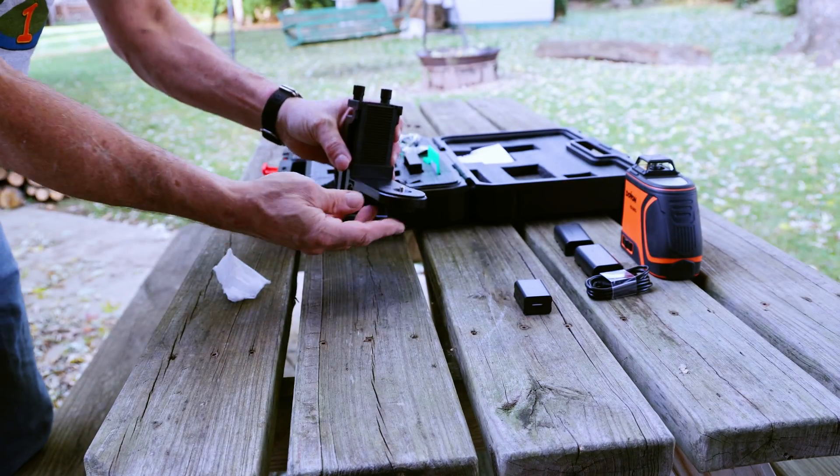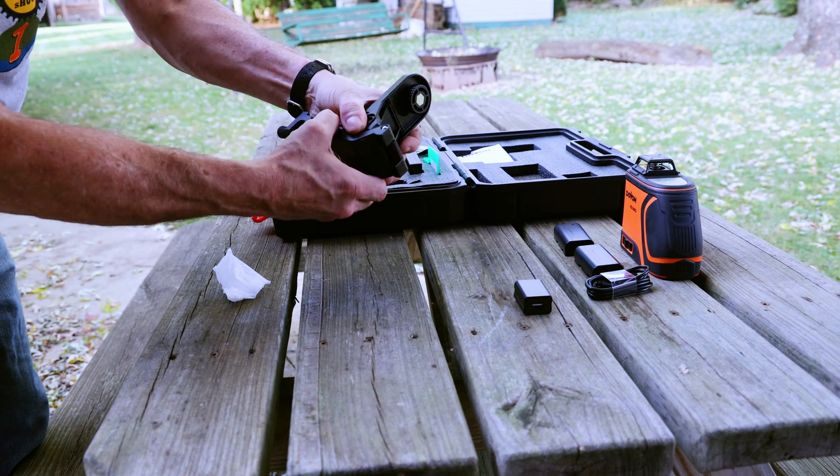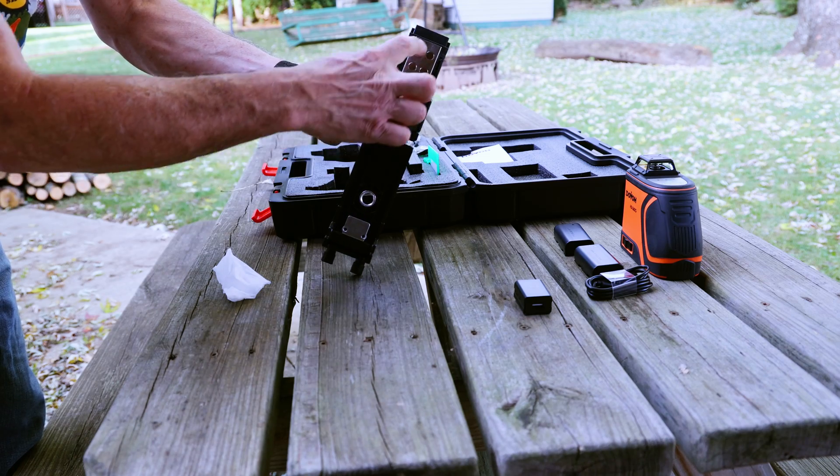There's a bracket mount for the laser level with a rack and pinion lift, as well as several different configurations to mount or clamp this laser mechanically and magnetically.